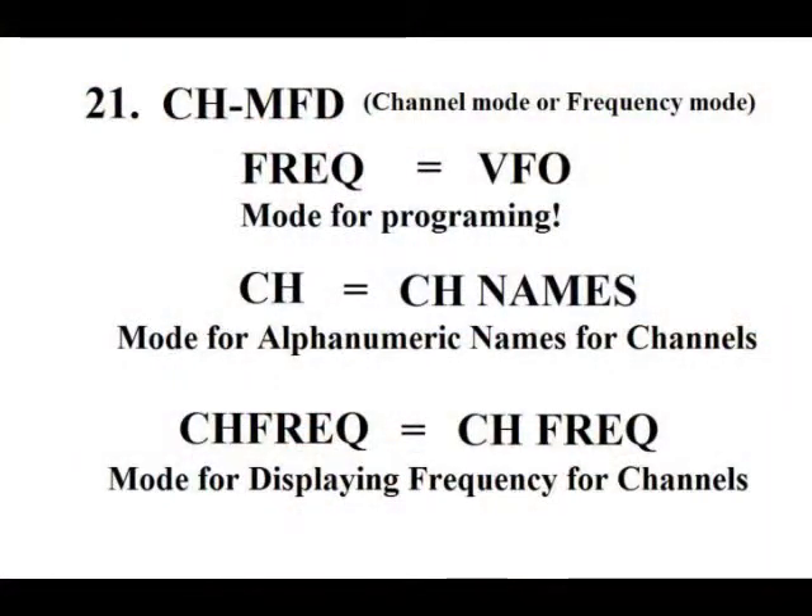Item 21 is how you switch between channel mode and VFO. You have to be in VFO in order to program. You can also name your channels, but if you do, you need to name all of them.